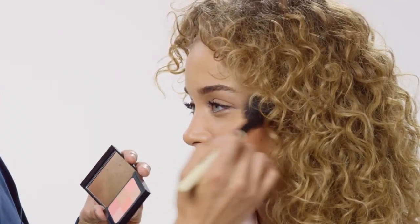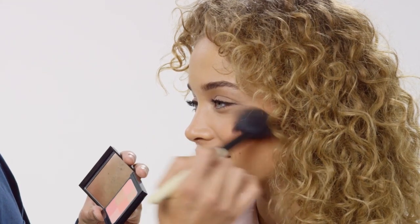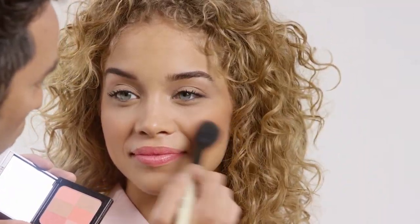You can concentrate it on the cheek for more of a diffused blush with that added benefit of a glow, or you can also just pop it anywhere on the face. And there you have it, easy lit from within glow.